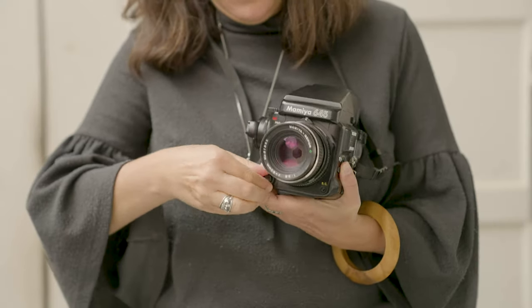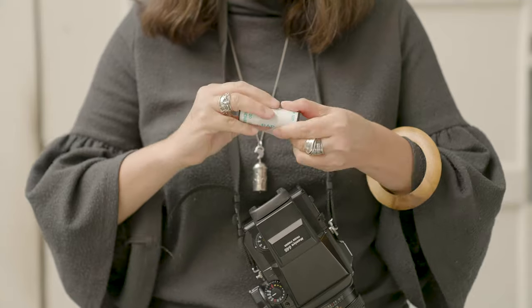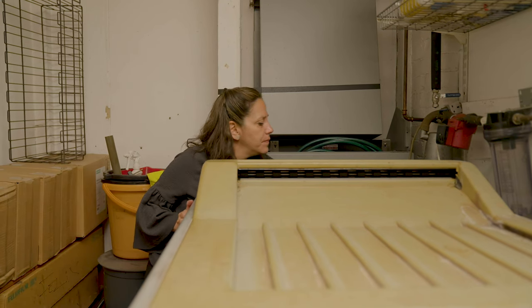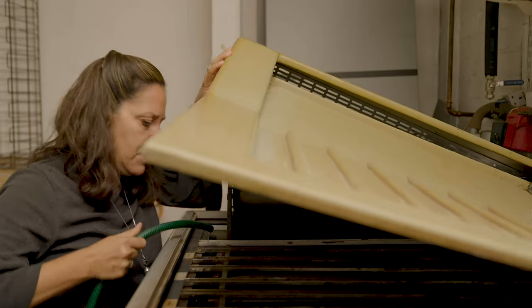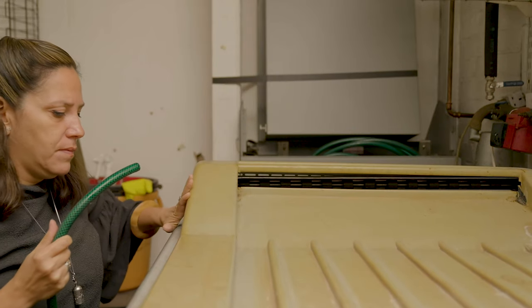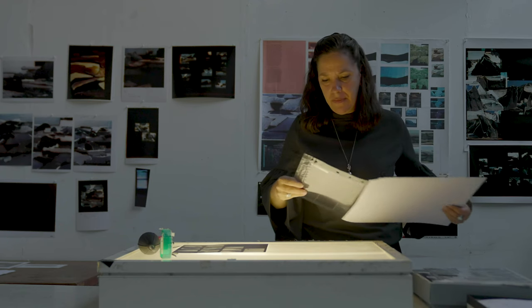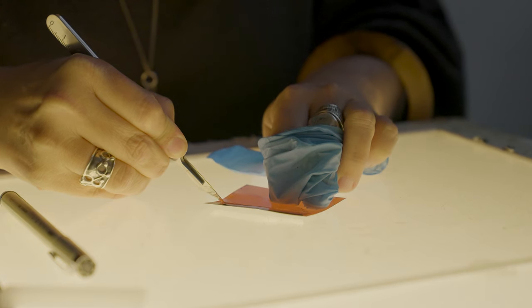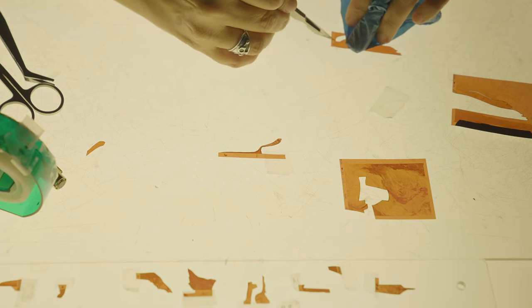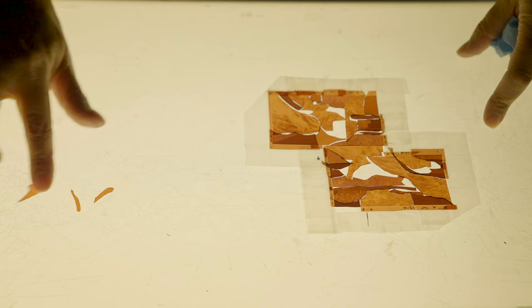Here, she demonstrates how to make a color print using the chromogenic process. Daphna turns on the paper processing machine to begin warming up the photographic chemicals and water inside. Using a light box, Daphna selects the color negatives she wants to print. She carefully slices up multiple negatives and pieces together a mosaic of tiny fragments to create a new scene.